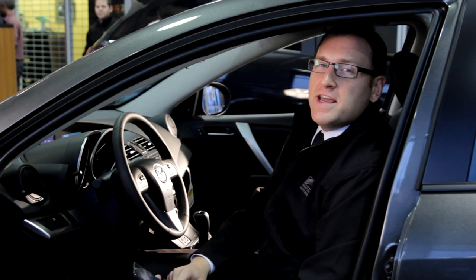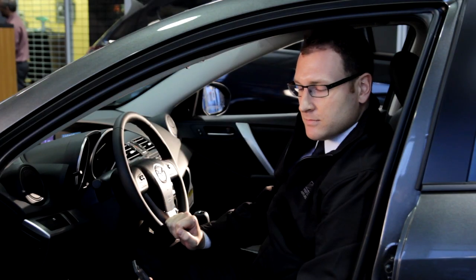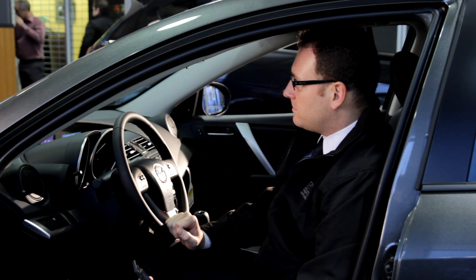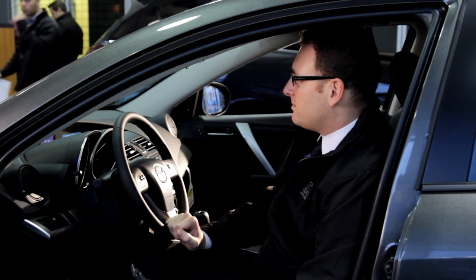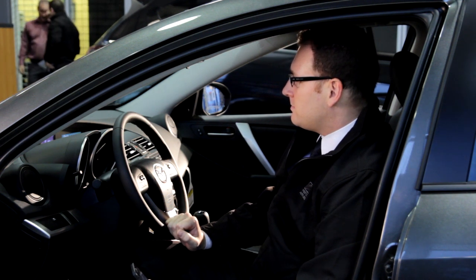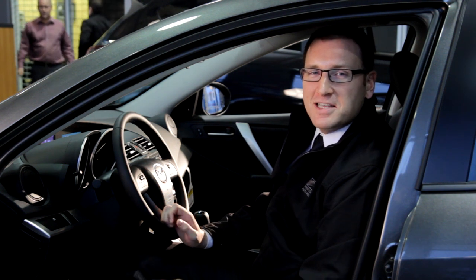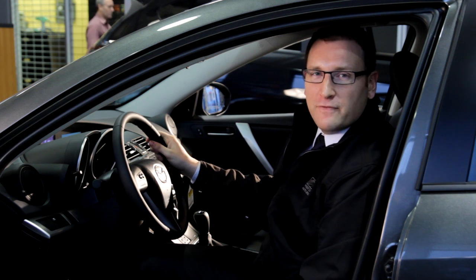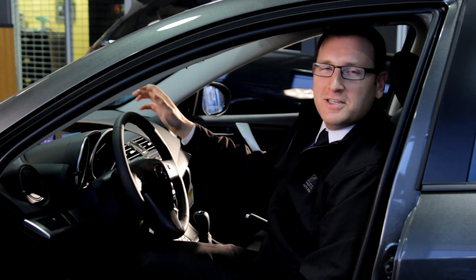Then it will next ask you to name the device. Brad's iPhone. Yes. And the pairing is complete. Just as simple as that, we've set up the Bluetooth on our new Mazda 3 with the iPhone 5. Thanks for watching. Talk to you soon.